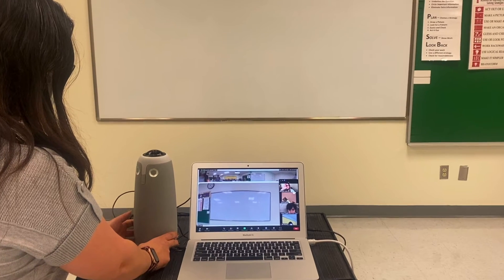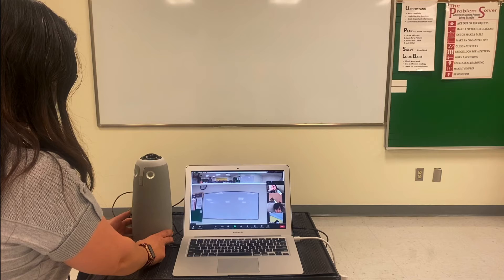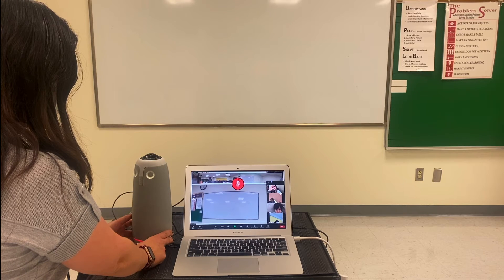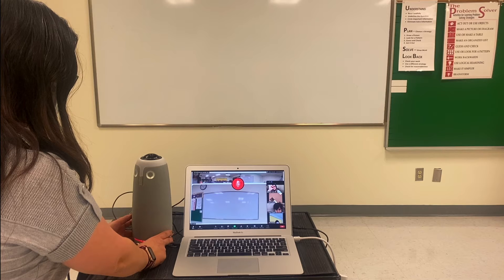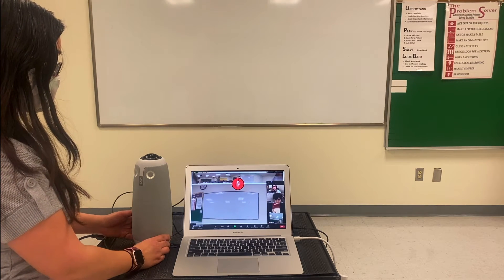How will you know if your OWL camera is on? The eyes will glow. If you take advantage of the microphone feature on your Meeting OWL Pro, you can simply press the button and a red light and red icon will appear when you are muted. Press the button one more time to unmute.